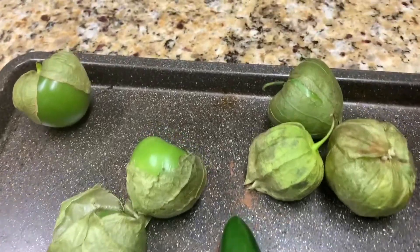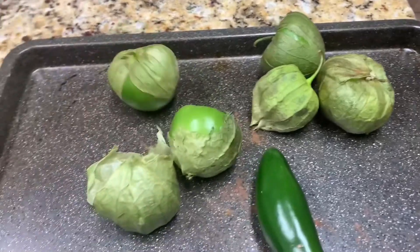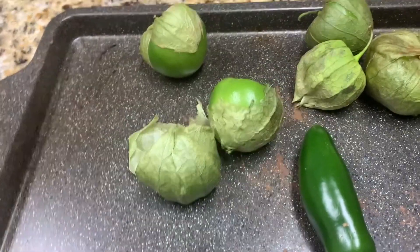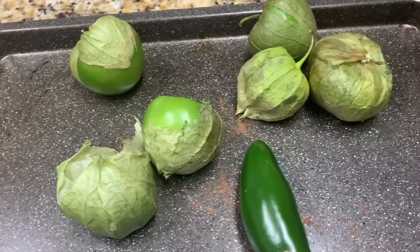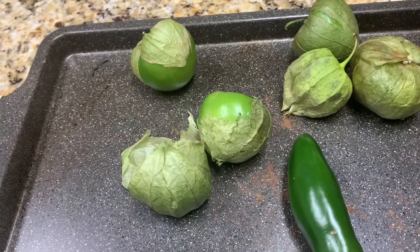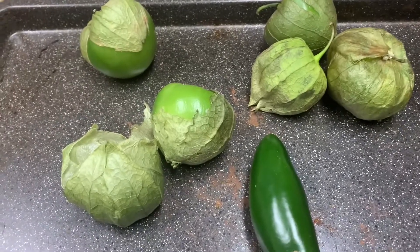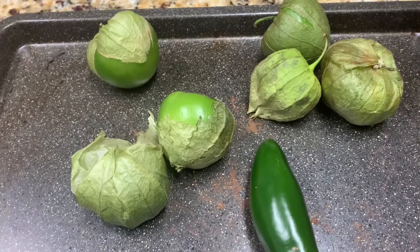Hey everyone, today we are going to make green salsa and I'm using a recipe off the Ninfa's website. For those of you that live in Texas, Ninfa's is a popular Mexican restaurant — a cantina down here. There was a lady that used to own it; I used to call her Mama Ninfa. The restaurant is so good, but their green sauce is an exception — it's exceptionally good. It is delicious.